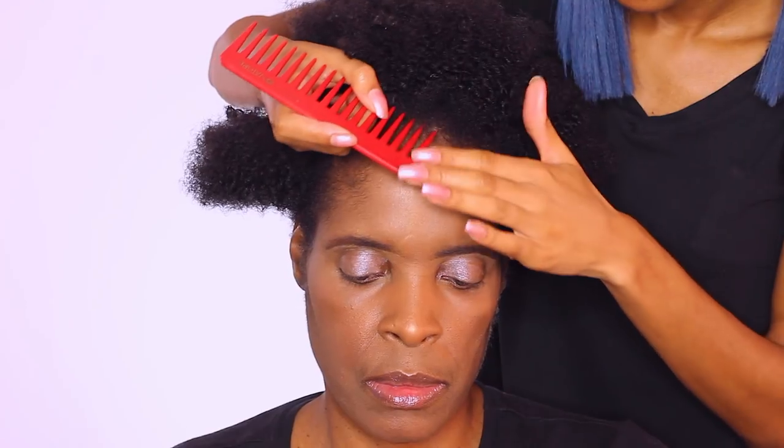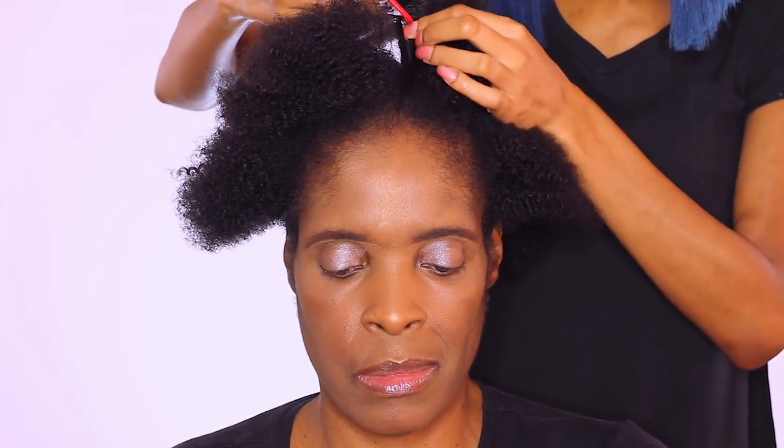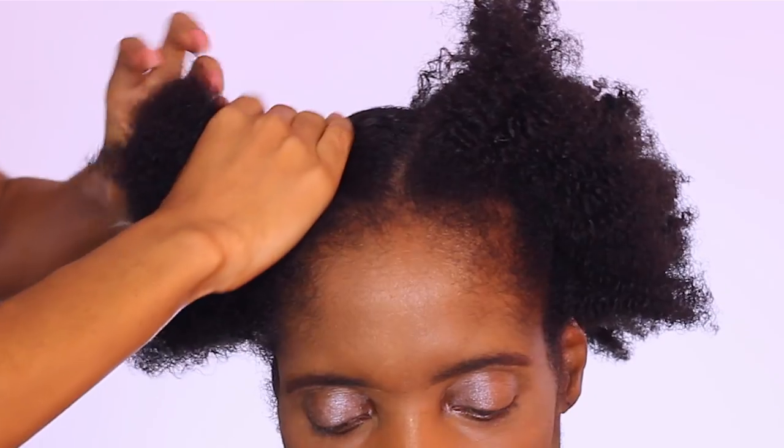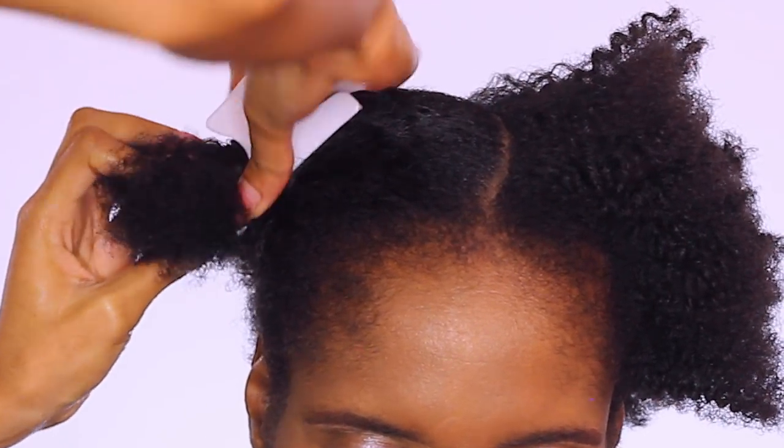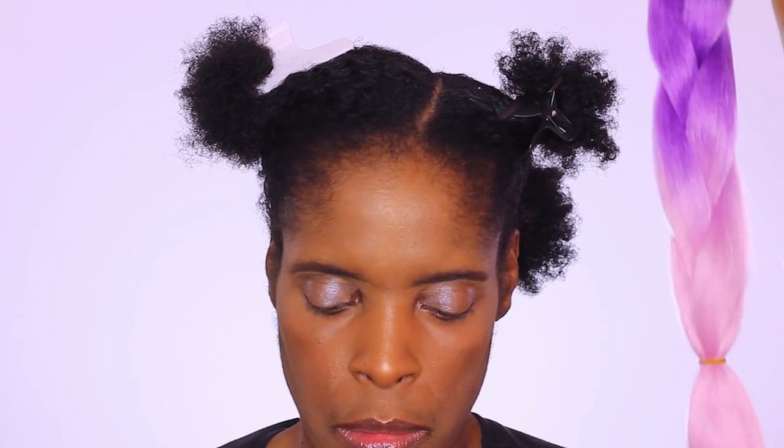In the front, I'm going to go ahead and create that side part. The larger side is pretty much going to have braids moving over to the opposite side to create that side ponytail. Here you guys can see I have four sections.